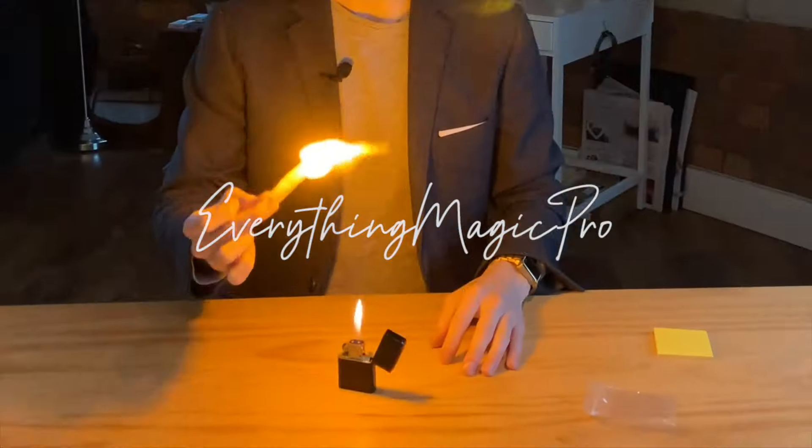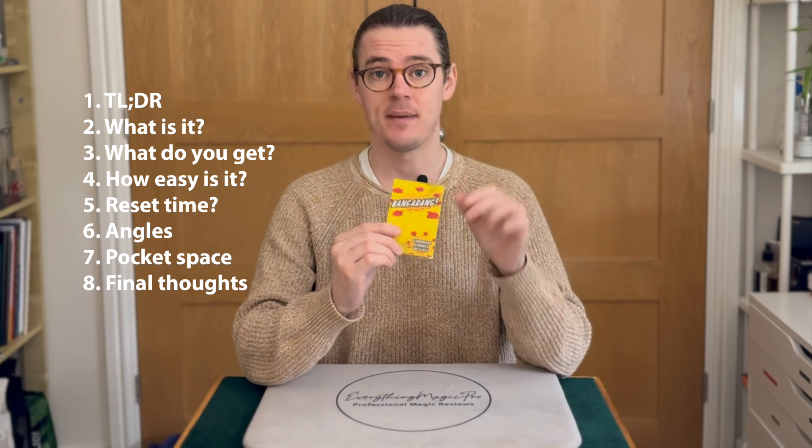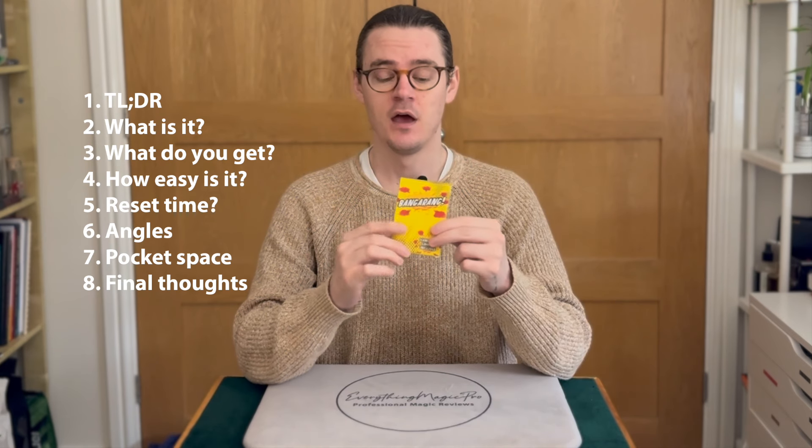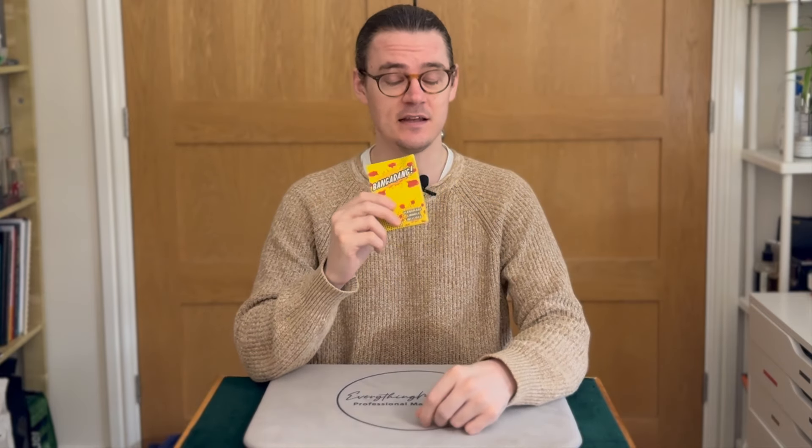Hello, my name's Scott Perry. I'm a professional magician and this is a magic review. In today's review, we're looking at Bangarang by Nicholas Lawrence. I didn't think I was going to say this, but I recommend everyone buys this. Literally everyone.